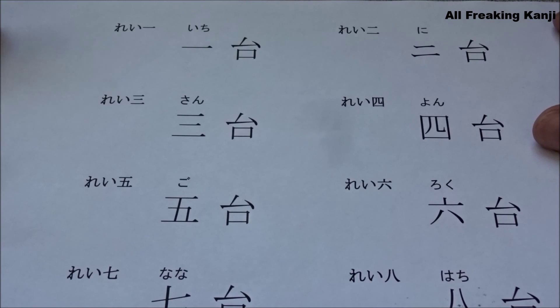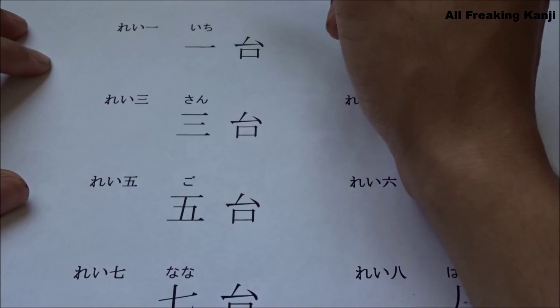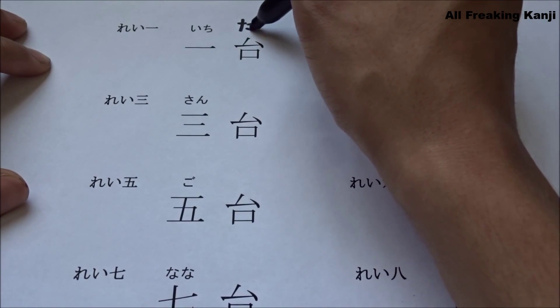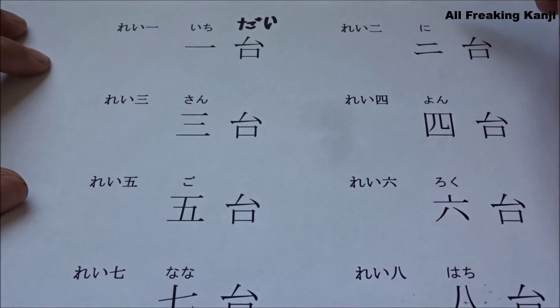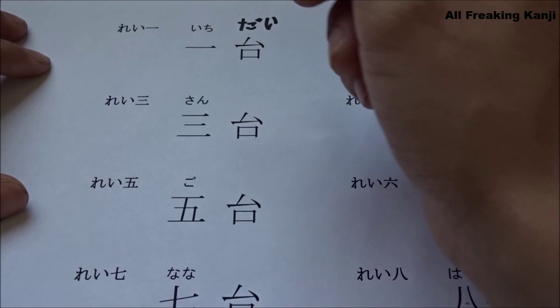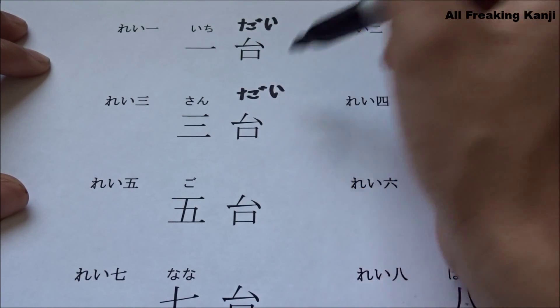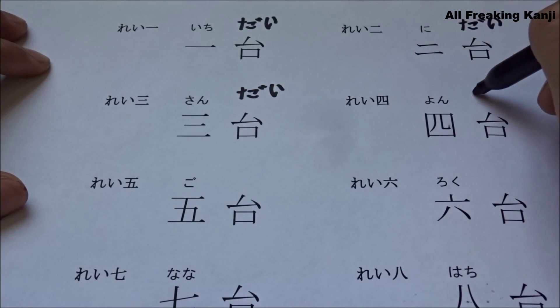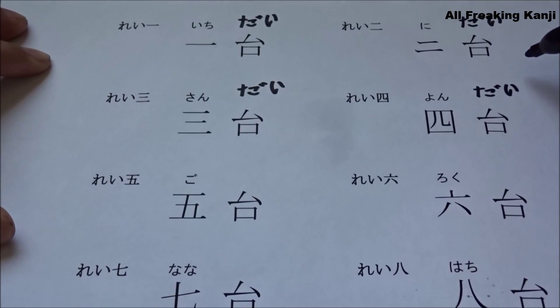Now I am going to show you how to count from one to ten machines, especially cars. Ichi dai. Ni dai. San dai. Yon dai. Go dai.